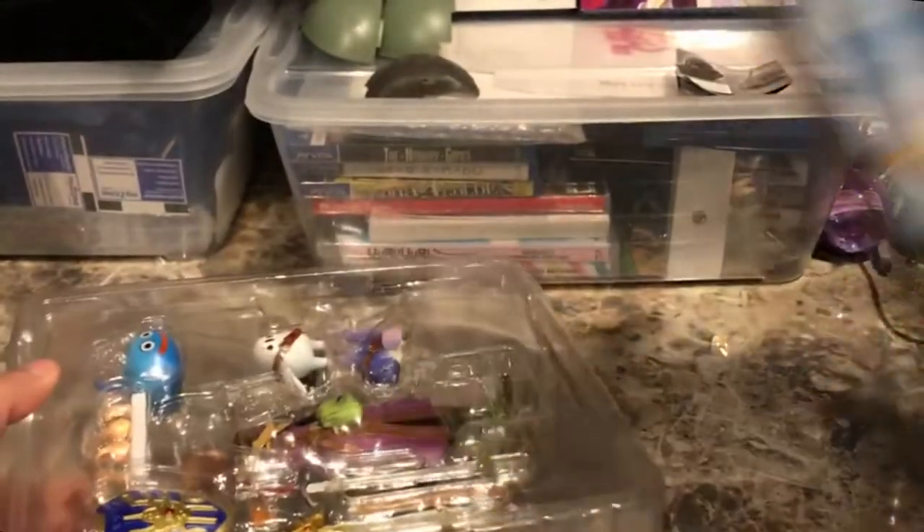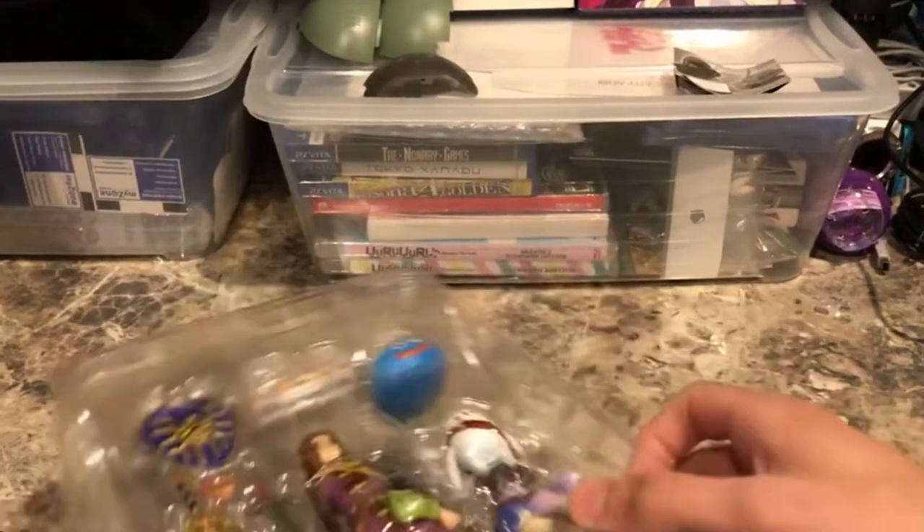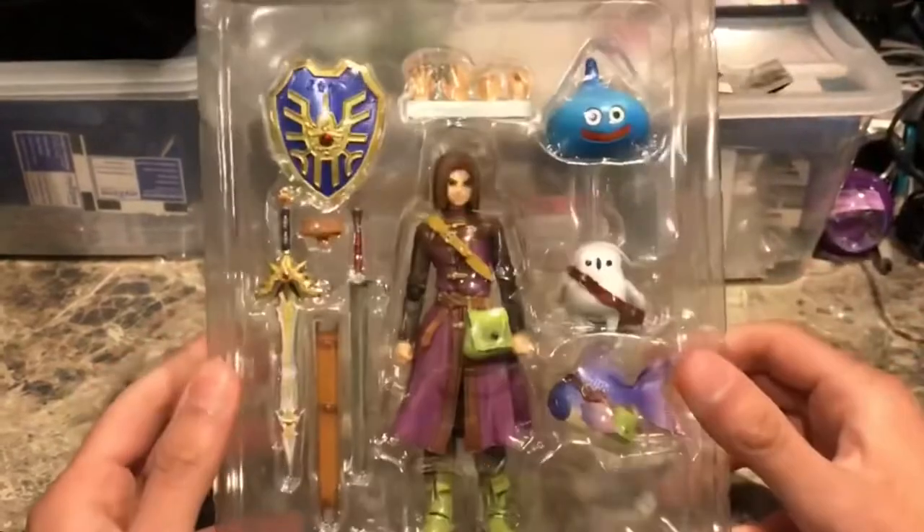Just pulling this out now. The box has his coat of arms in the back, like a brick wall sort of design. It's a pretty nice looking box, to be honest. I'll set that to the side and take a quick look at the figure itself.